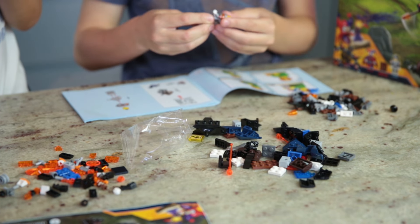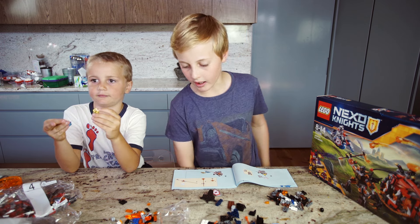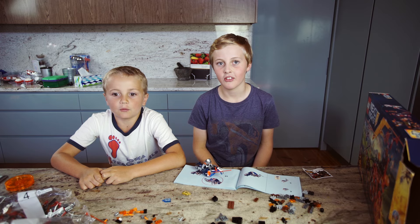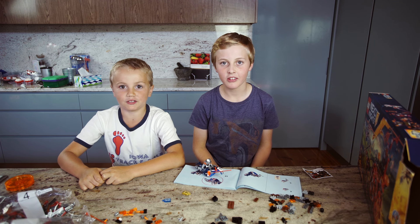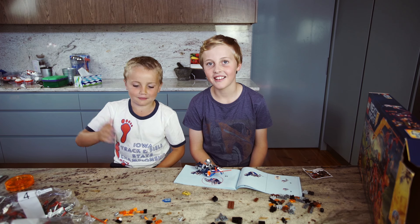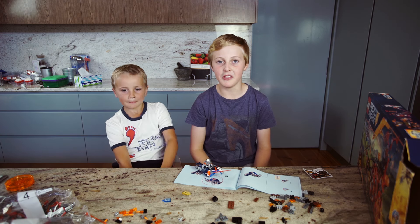So we're making the knights' shields and armor and stuff like that. We'll catch you in 20 minutes once we put this bird boy together.